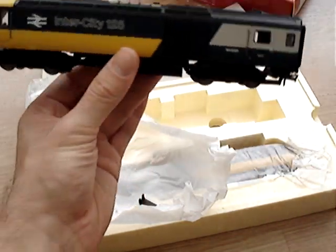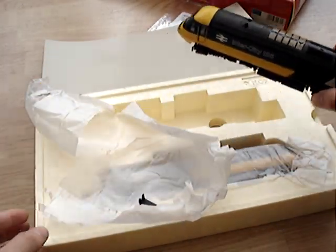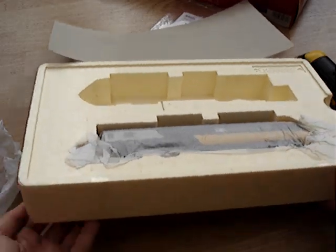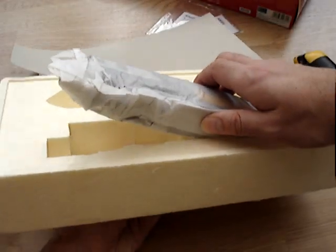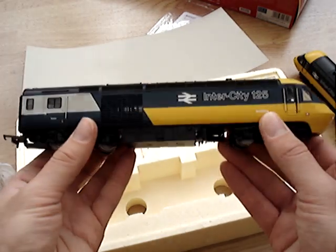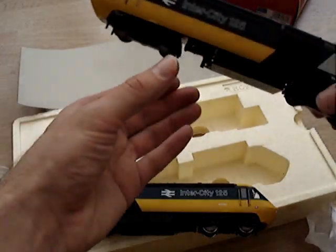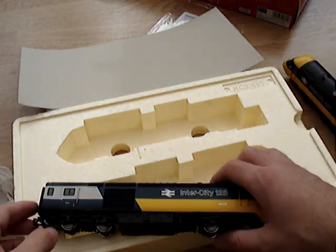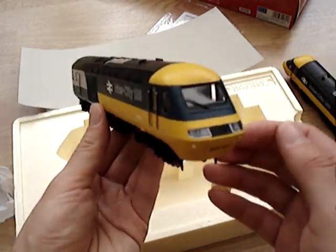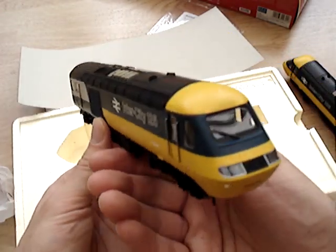We better check the other one as well. So let's put that one to one side and set the tissue paper aside. There we go — much lighter. Much less weight in this one. In fact, you can see right through the ducts on the side, and you can't on that one. I'd say this is less than half the weight of the other one. But it's just as detailed, the doors open as well, and it's just as high quality — but with no motor.